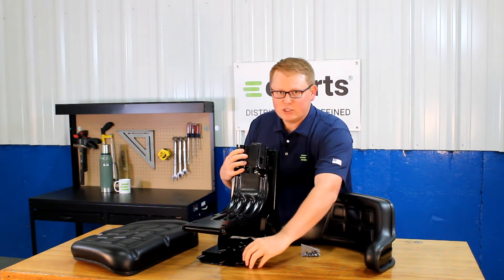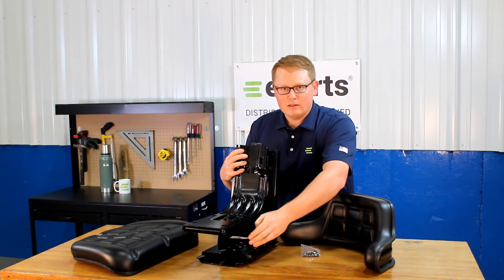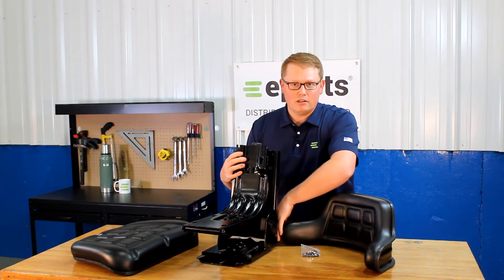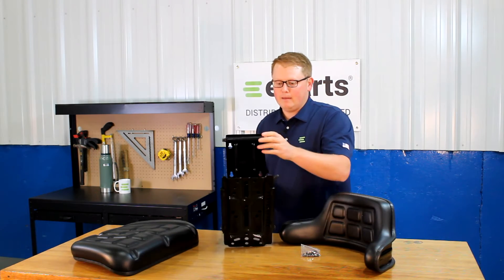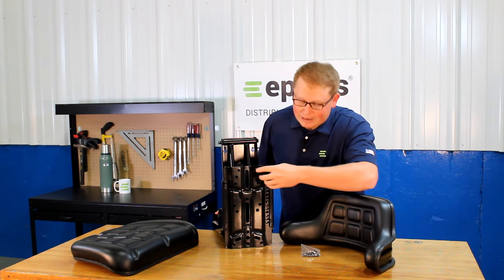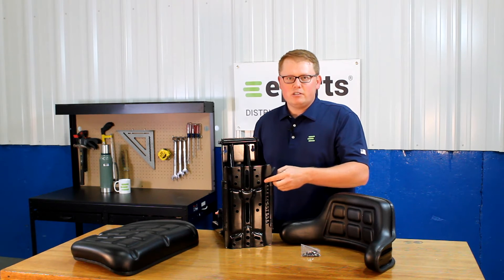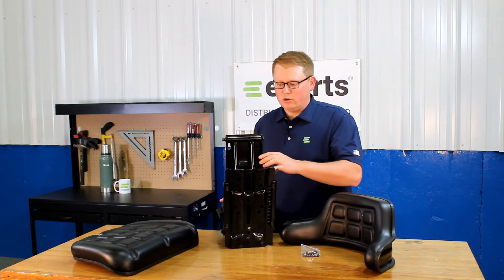On the side here, we'll see the slide track handle, so the seat base will slide back and forth. A little tip: it's really handy to use that while mounting this seat to your machine — that way you can access the multiple holes on the bottom of the seat. On the bottom side of the seat, you'll notice there are multiple different mounting hole patterns that you can use to attach the seat to your machine. If you'd like to look up these dimensions, that will be in the product listing with a drawing of those holes.